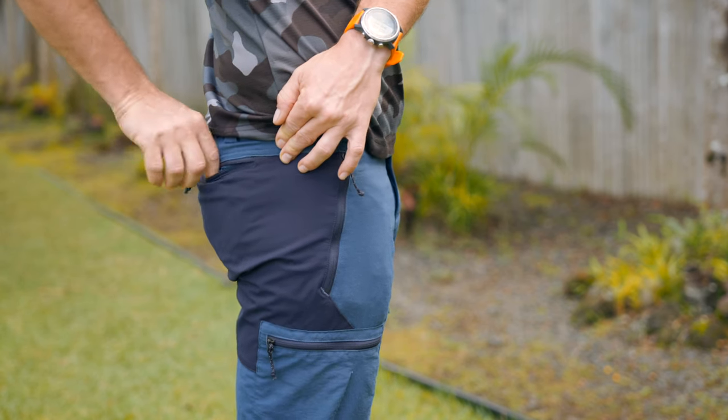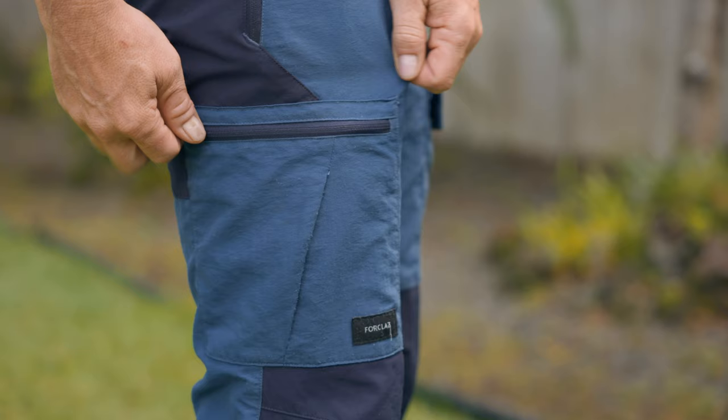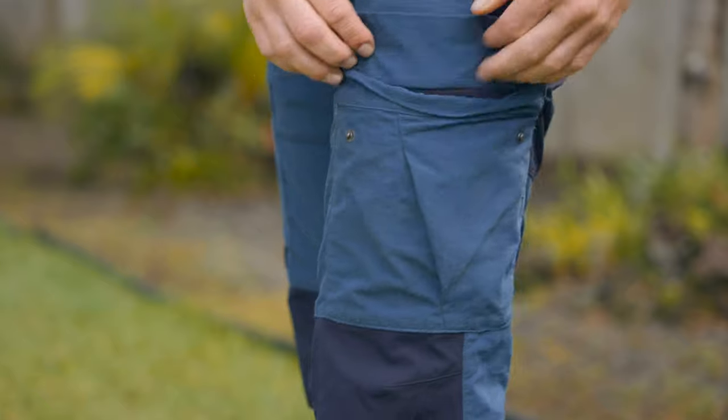Let's talk about the features of these pants because they offer a lot of cool features. I actually own two pairs — the blue one, which is the newer version, and the orange one, which is the older one. The key difference is that one has four pockets and the other has five. The new blue version has five pockets: one zippered back pocket, two zippered front pockets, one zippered side pocket, and another flap pocket without a zipper.